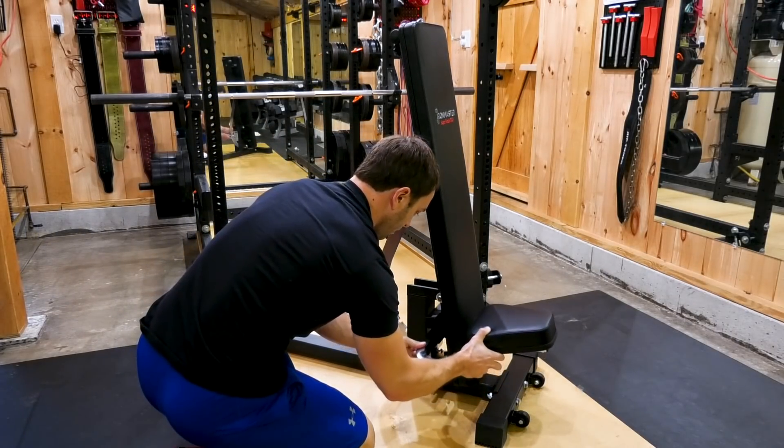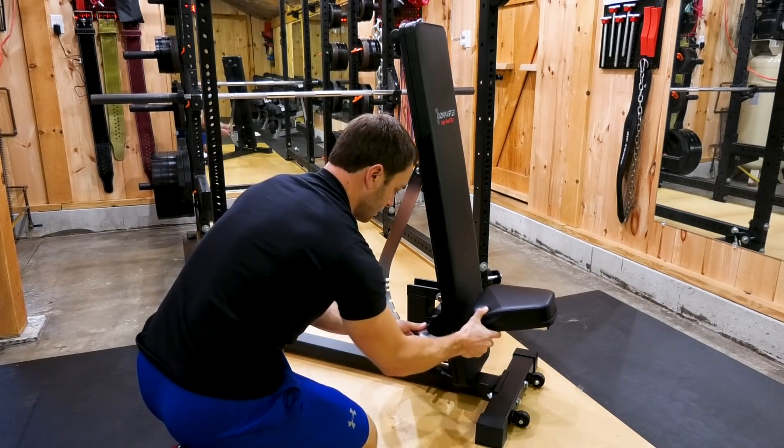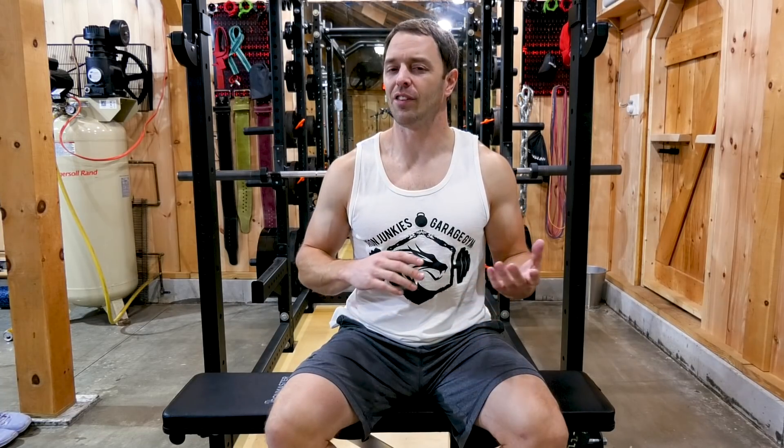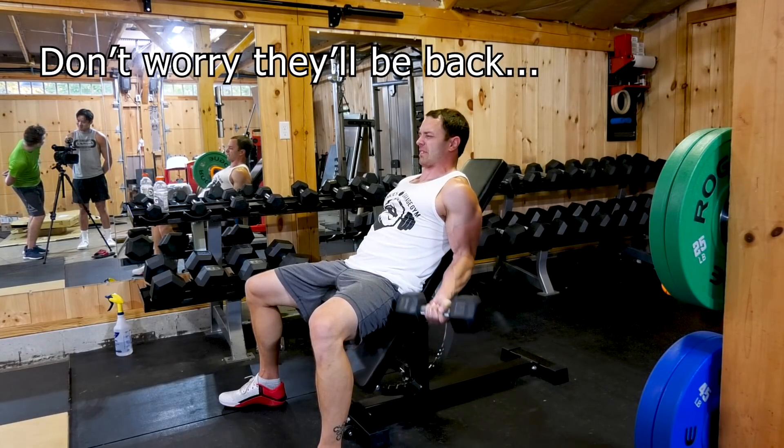The seat is also super easy to install and remove, but since it doesn't have a clip and there's no tightening knob, it can wobble a little bit, though it hasn't really affected me much when using it. When you do use it, the weight of yourself tends to stabilize it and keep it in place.